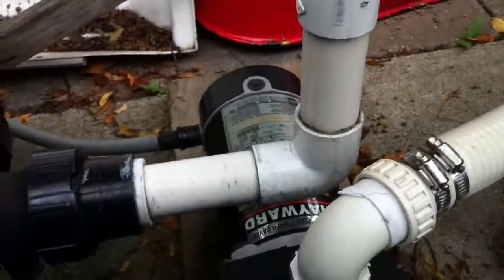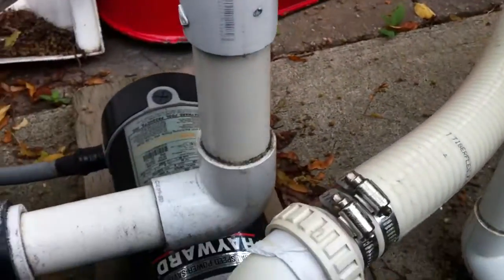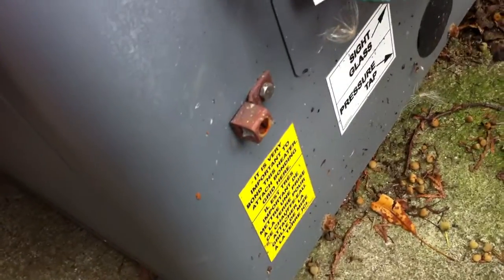What I don't like is there's no check valve here, so any chlorine that is made here can easily travel backwards through the system and into the heater and ruin it. Further to that, this heater is winterized and the whole system is kind of closed right now. There's also no bonding wire on the heater or on the pump — that's something that should be done.